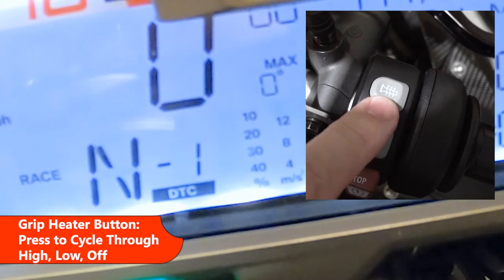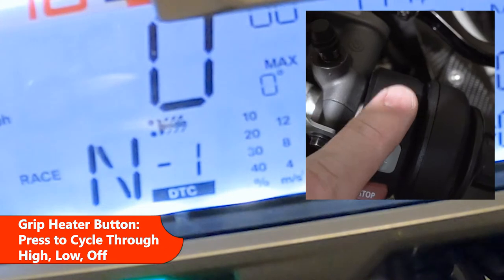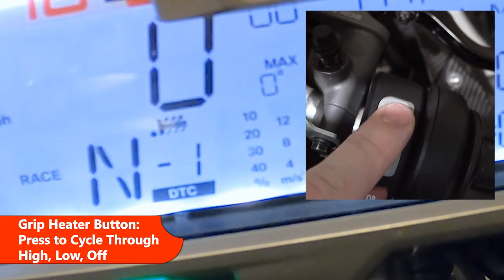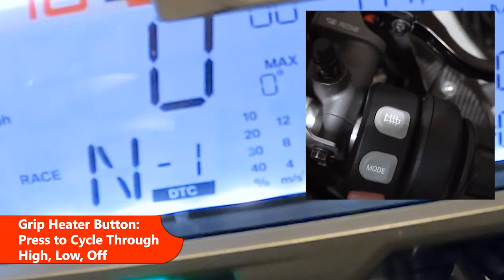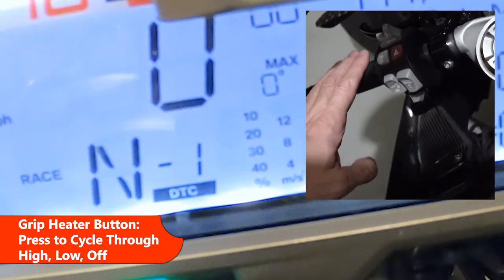This is the grip heater button. Push it once to activate high — you can see the two dots. Push it another time to put it in low, and once more to cycle back to off. This activates the grip heaters on both sides.